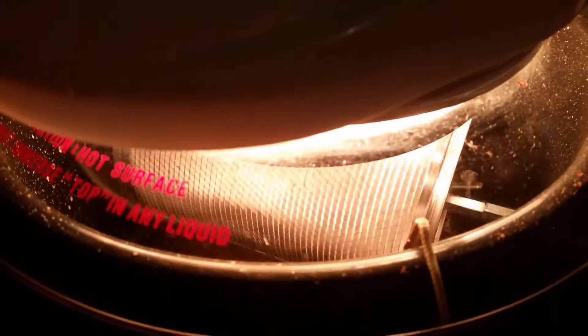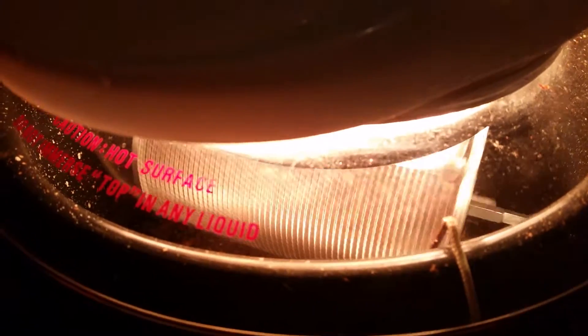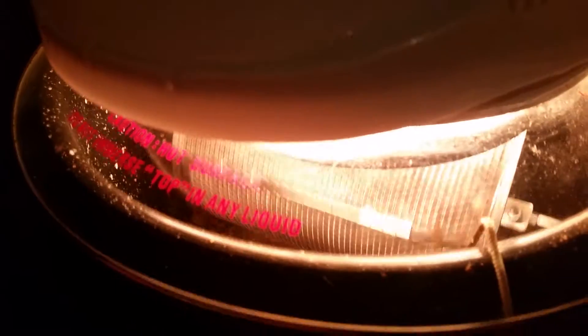We're going to call that done — that was about 22 minutes, a little longer than I wanted. But this is only my second ever roast with this setup, so we'll figure out what adjustments to make.